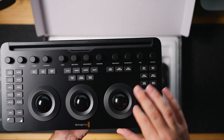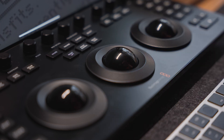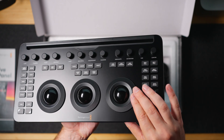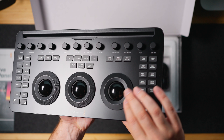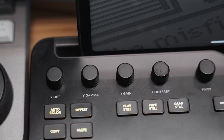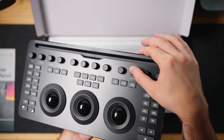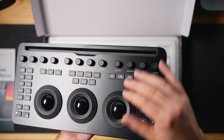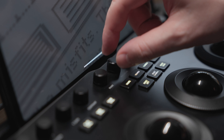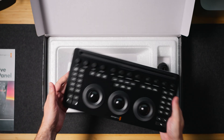Each trackball is surrounded by a ring — the master ring — for adjusting the master brightness of lift, gamma, and gain. Super intuitive, and it's going to be a breeze, especially with that quick reference guide. On the top you'll find 12 dedicated knobs for quick access to color grading tools.